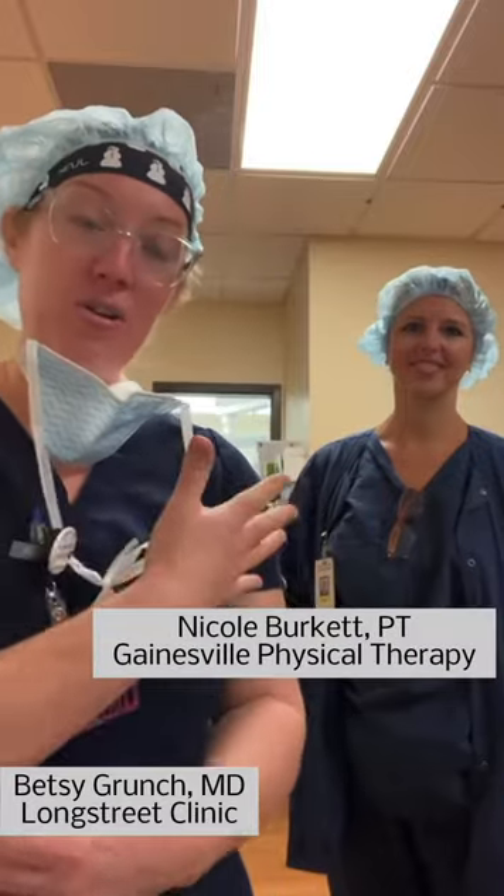Hello, you just had an SI joint fusion surgery. This is Dr. Grunch and Nicole. We're just going to go through your restrictions for after surgery.